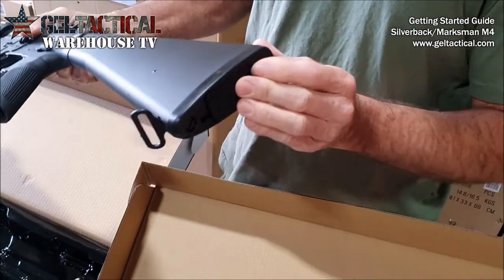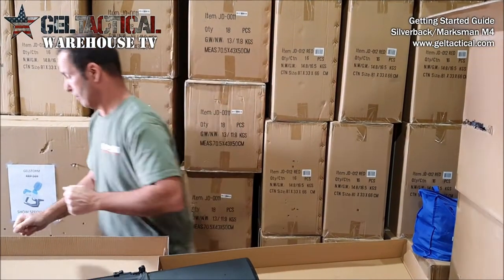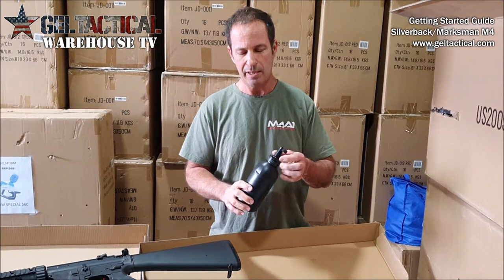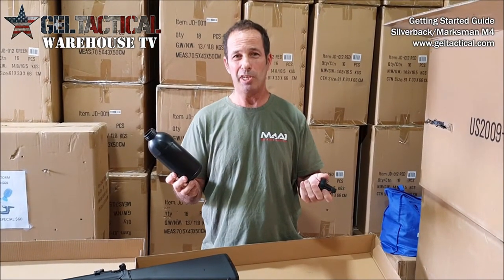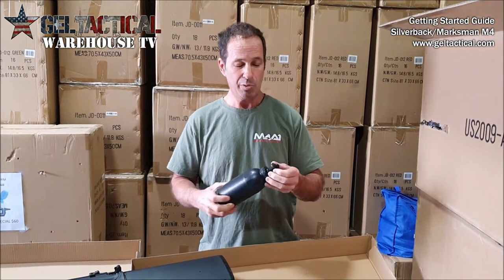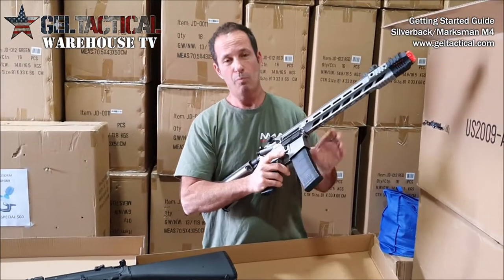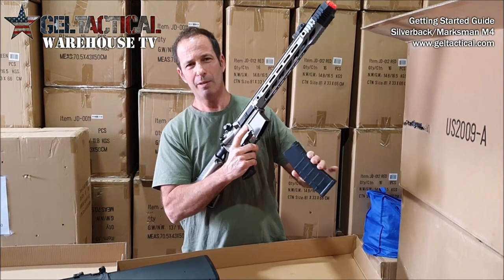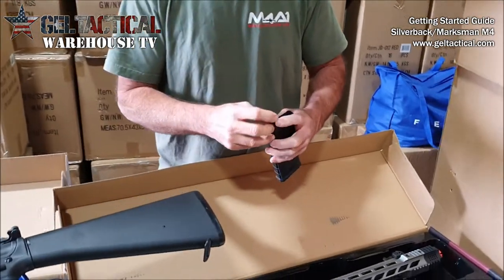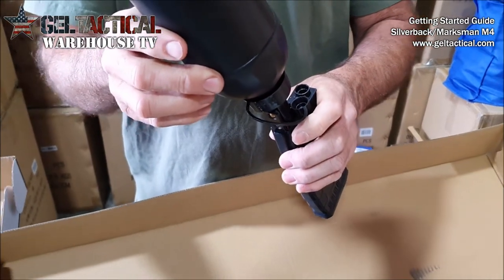Something I really do recommend is what we call a speed loader. You can fit probably around 600 gels in this thing and it makes it really easy to get the gels inside of the mag. The mag release is in the normal position — just push that button in and the mag will pop out. It's a lot easier to load gels with a speed loader, and these are on our website.